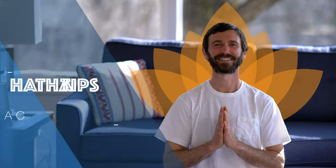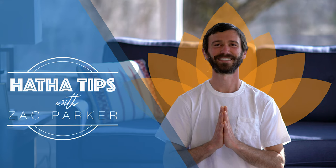Hari Om. Hi everyone. My name is Zach. Welcome back for more Hatha tips. And today we'll be looking at a few ways to use a blanket in class for a few of your practices.